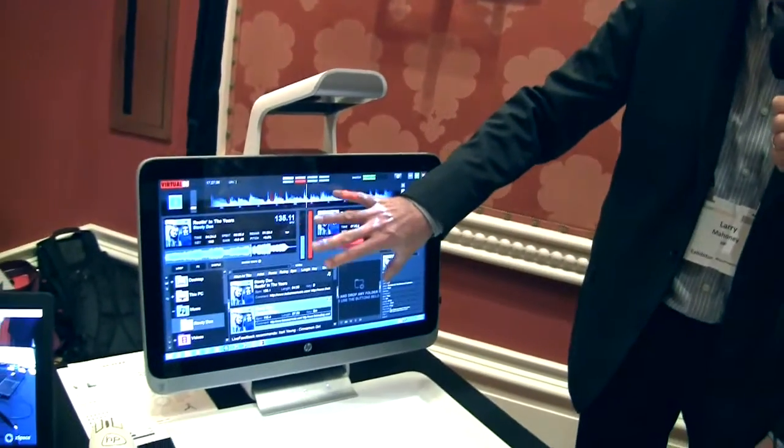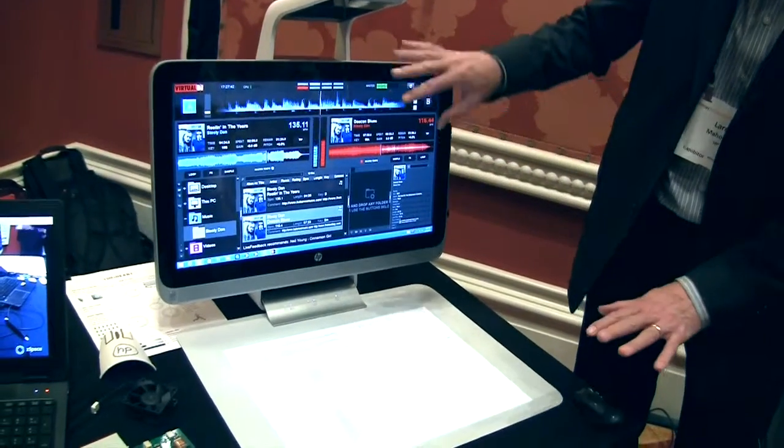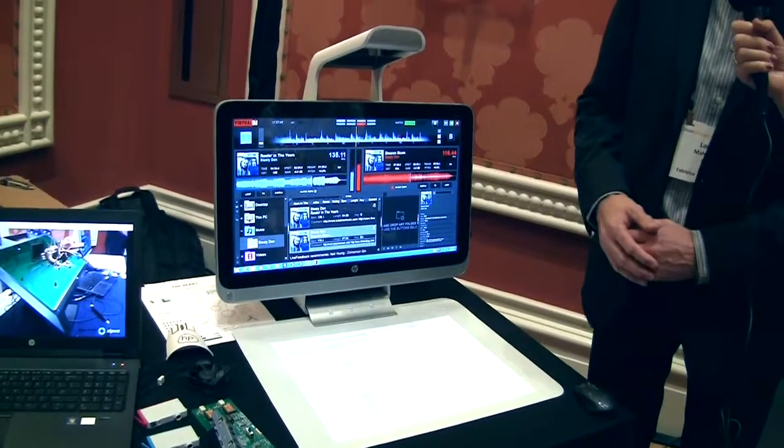It is a touch-sensitive mat — 20 points of touch down here, 20 more up here. This is just one application of what we feel is an environment that lets us develop a lot of different applications in a lot of different commercial areas, and this is one example. I can show you some others if you want. So as a DJ, you're doing that DJ stuff where you scratch and go back and forth on there.